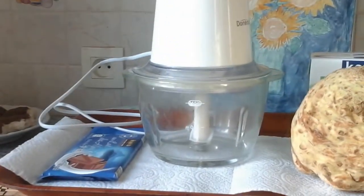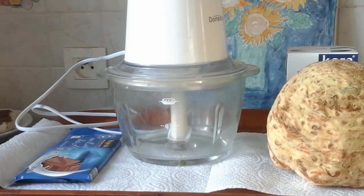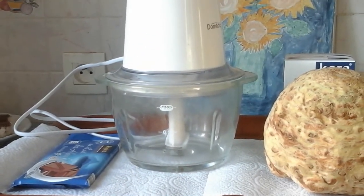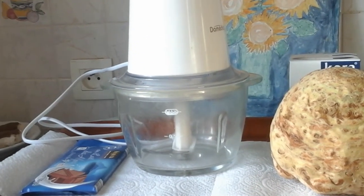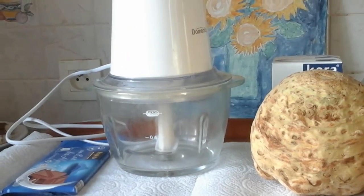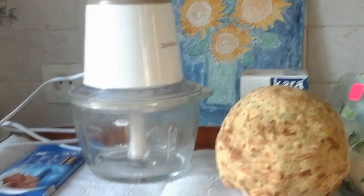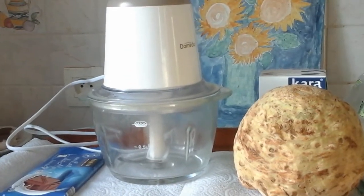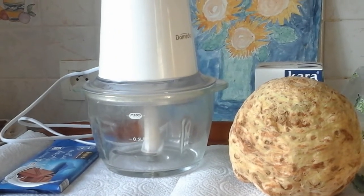On sait tous que le chocolat est bon aussi pour le cœur, mais surtout de temps en temps on l'utilise quand on est déprimé — ça nous redonne un peu de courage, de tonus. Je vais vous expliquer comment le faire. Je ne vais pas vous montrer le détail, mais je vous explique. Ici, vous avez un blender.